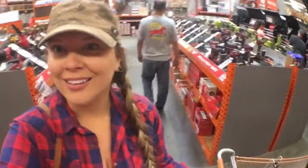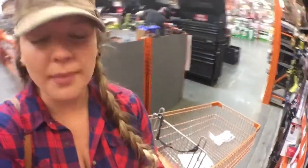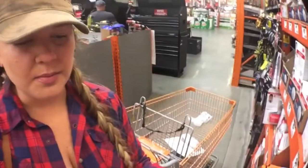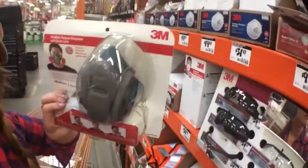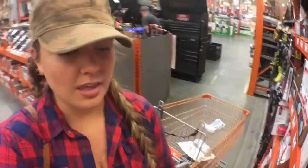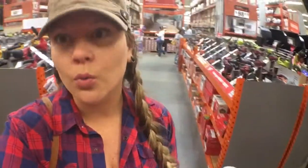If you're going to be ripping out rotten walls with possibly mold and other water damage, you're going to want to make sure you're using some type of mask. Since we're going to be spraying the spray foam insulation, I'm probably going to go with this one — it's kind of a professional grade and can be used for any of the toxic chemicals that you're going to be spraying, which spray foam insulation is.